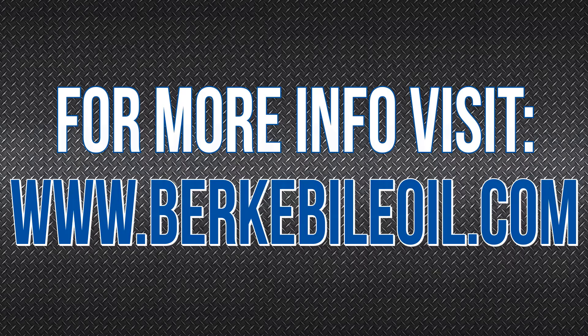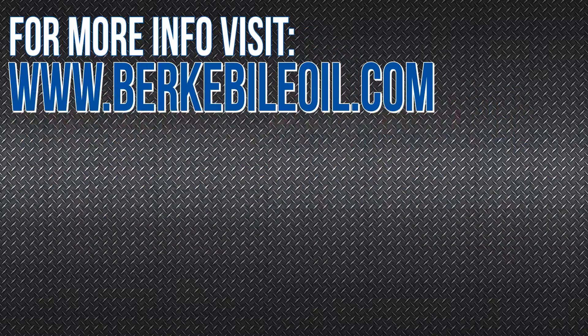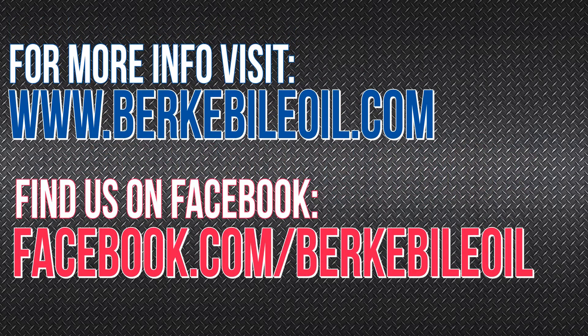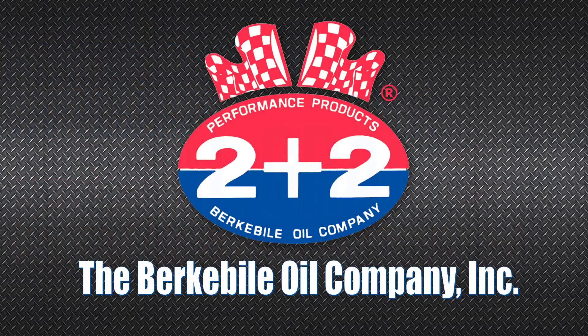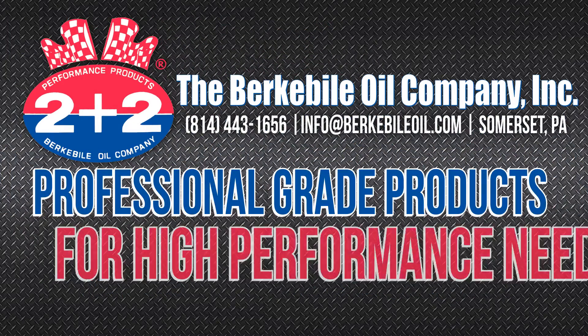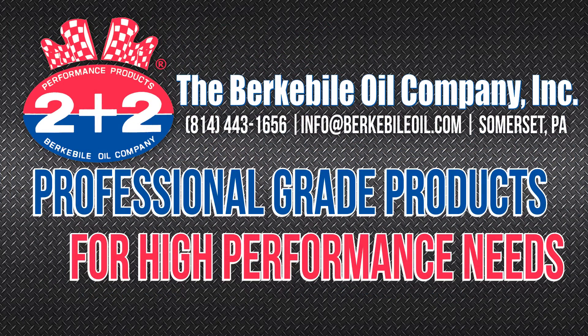For more information about Protection First Class or other quality Berkey Bio Oil Company products, visit our website at www.berkeybiooil.com or find us on Facebook.